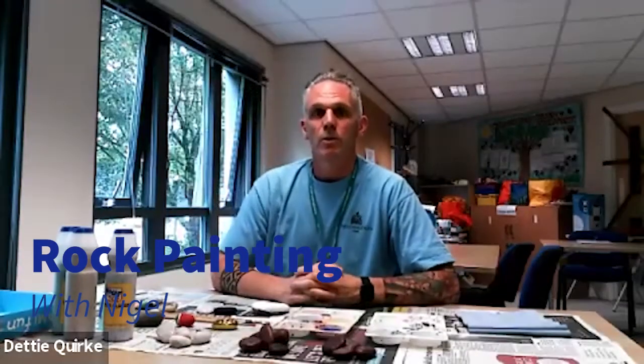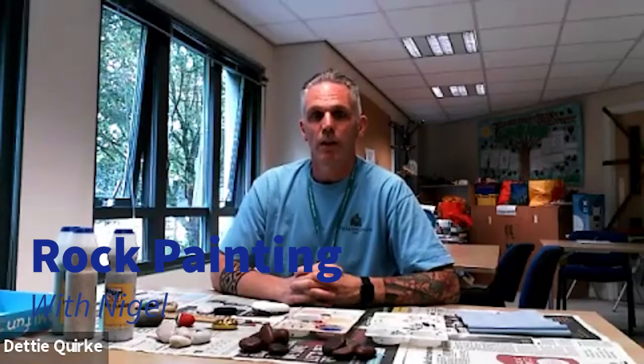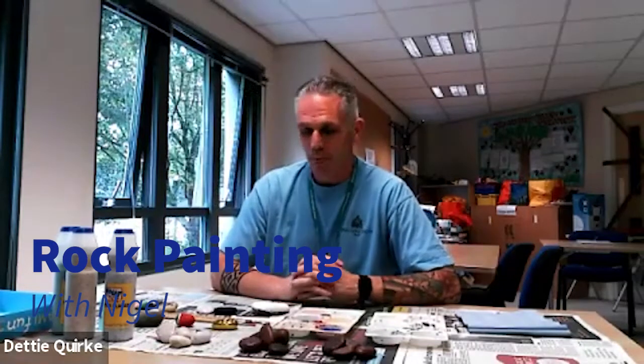Good afternoon, my name is Nigel and I'm a youth worker and work for Hillingdon Youth Council. Today we are going to do some rock painting — very, very simple.